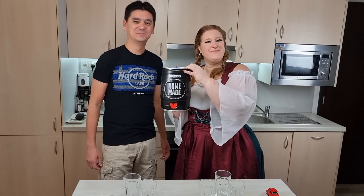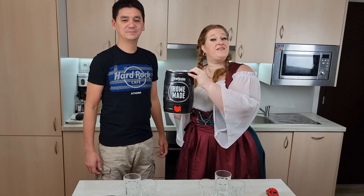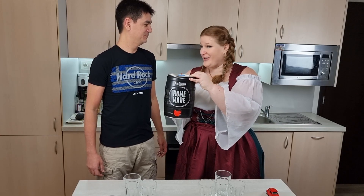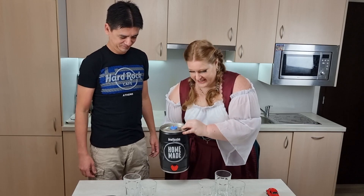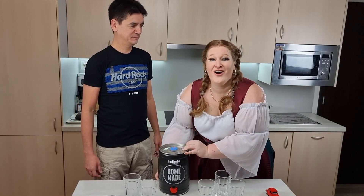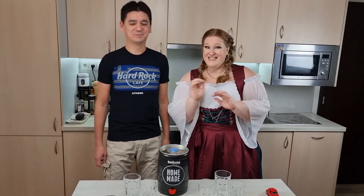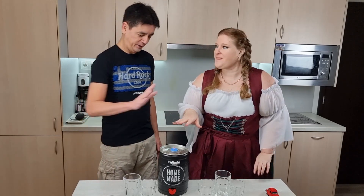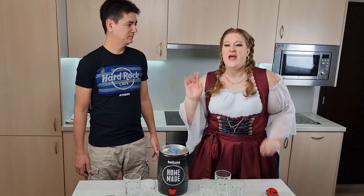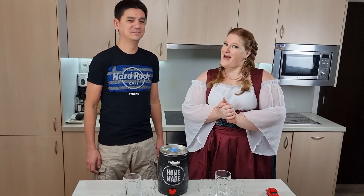Here we go — it's made! Normally you're supposed to wait five days, we gave it seven — two days extra for some extra flavor. We hope it's gonna be good. We'll taste it in a second, but not to make it so easy: Rodrigo is an expert on beer, so we'll make a little taste test for him. We'll take five kinds of beer and he'll try to guess which one he made.